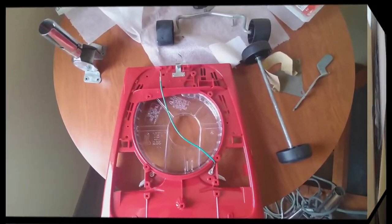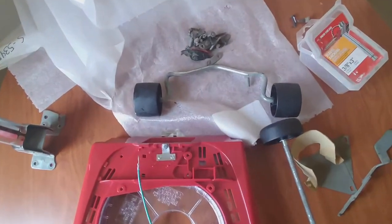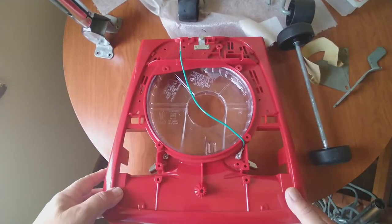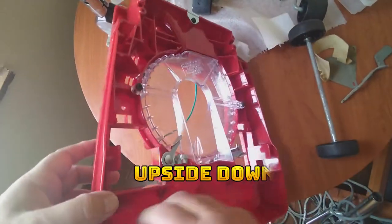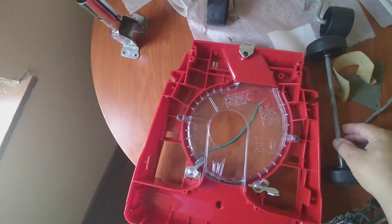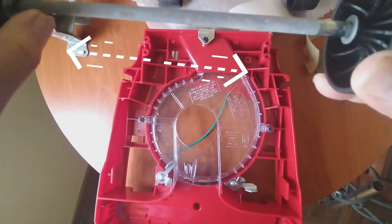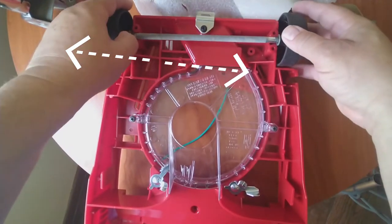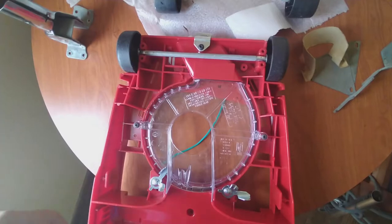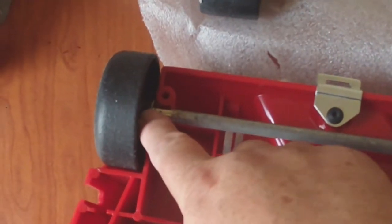I got everything here - the bolts and everything. This is the new base. I'm going to begin by turning the base upside down and putting the back wheels in first. It has two washers in here - make sure they go all the way to the edges. That's to prevent the wheel from touching the base.